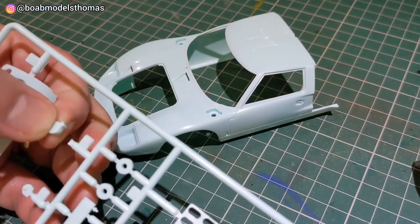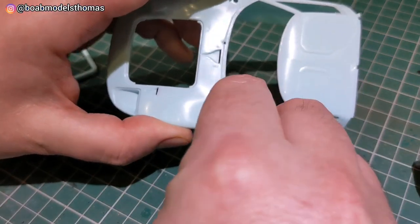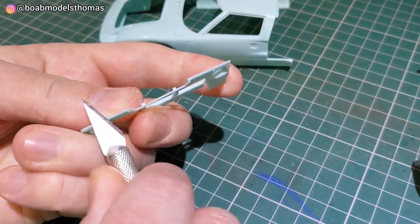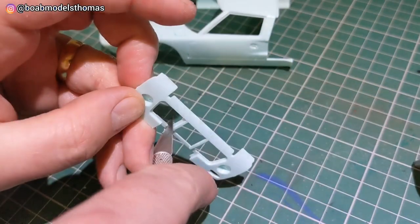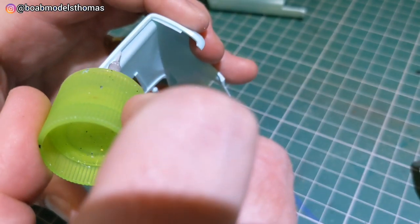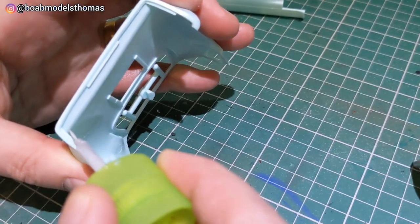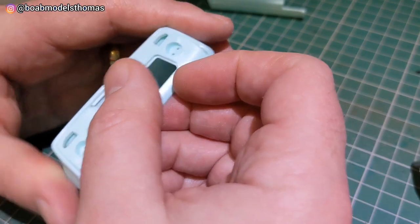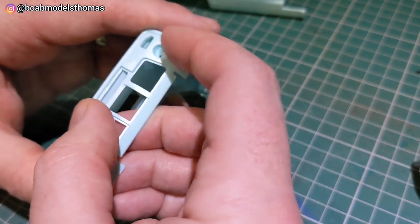If you're making the 1968 version, the fuel filler cap on the left hand side needs to be filled. This section here needs to go on the back of the rear cowling. It had quite a bit of flash and I found that a craft knife was better at getting into these spaces. Then used some extra thin cement to secure that to the cowling, and held it in place for quite a while to make sure the fitment was good.